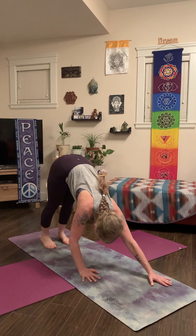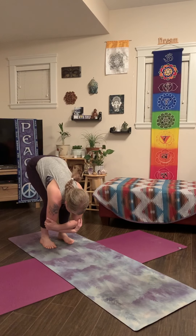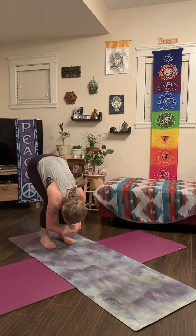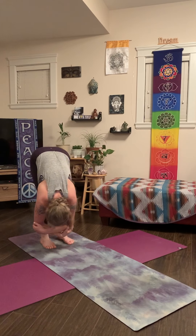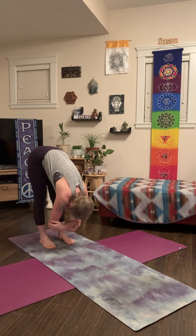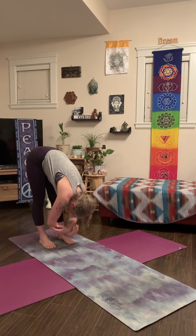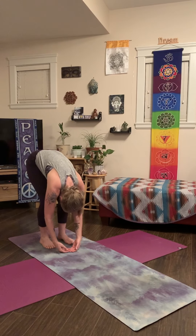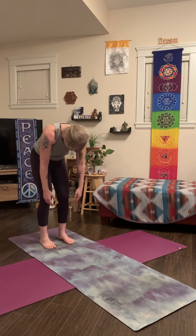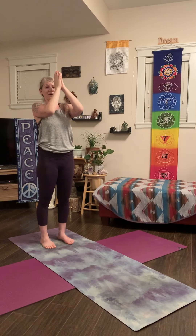Now slowly walk your hands to the back of your mat. Bend your knees a lot. Grab your opposite elbows with your hands. Head is heavy, and sway side to side. If it feels okay, you can start to straighten out your legs. And release your arms. Once you get back to the middle, slow roll all the way up to standing. Reach your arms up to the sky, and hands back to the heart.